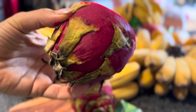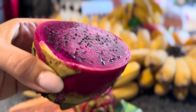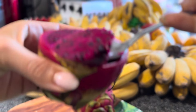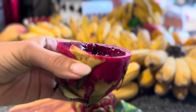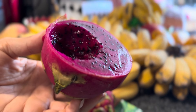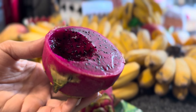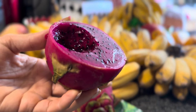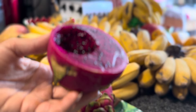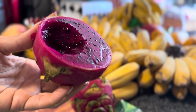It needs to start looking like it's going bad a little bit. There's no smell, but when you open a red dragon fruit — which is so good for you — it should be sweet. If it's not sweet, it's not ripe. Oftentimes dragon fruits are picked so early that they never ever ripen properly and so they're not sweet, but this one's really sweet and delicious.